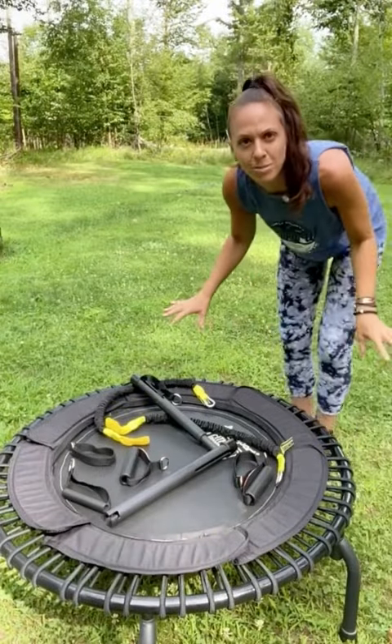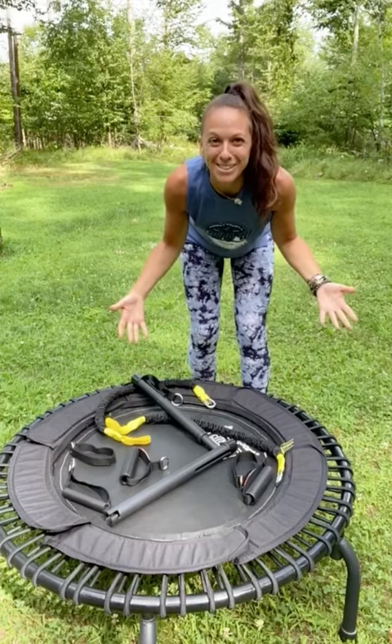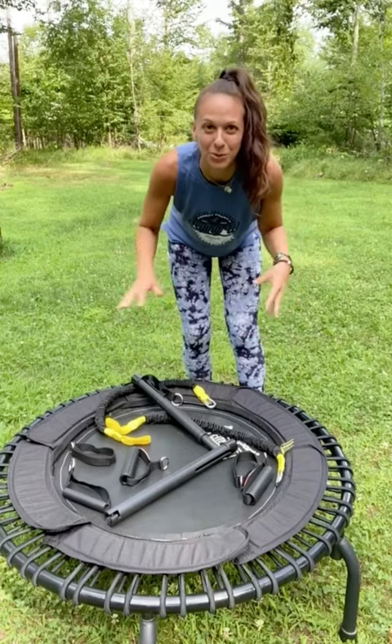Here's everything that comes in the strength training kit. It didn't actually come with instructions — it's all on Jump Sports' website — but I'll quickly show you what everything is and how to put it together.